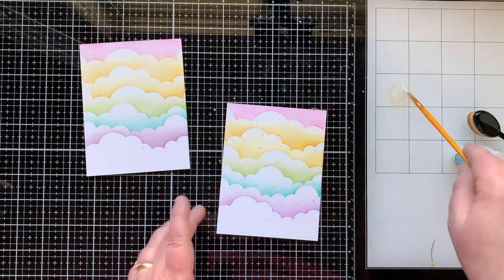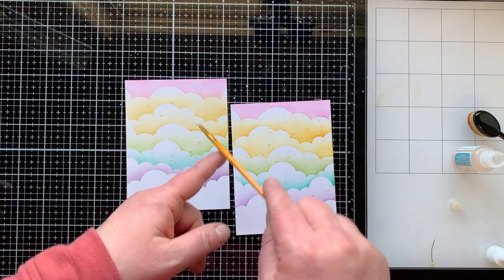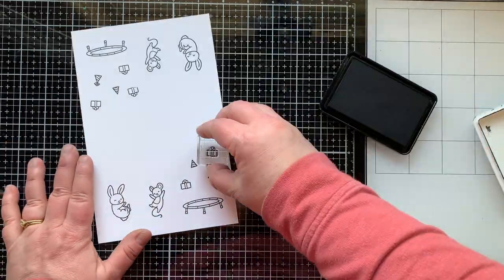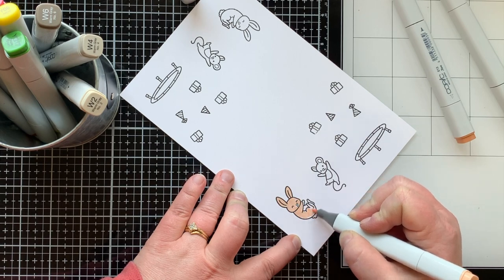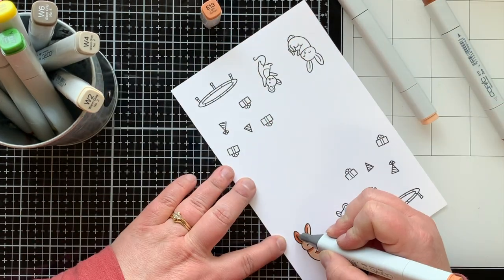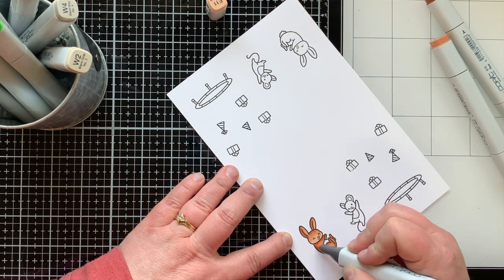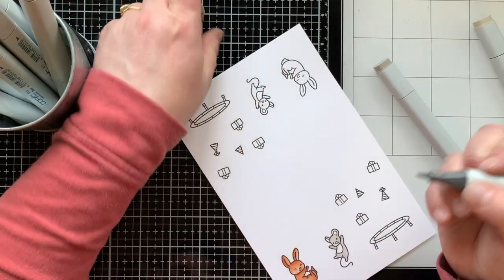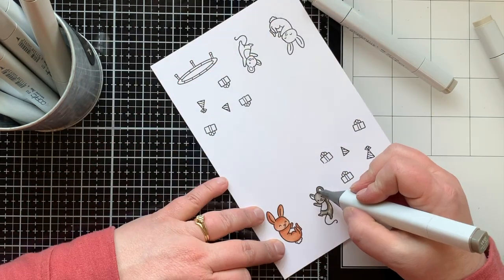I'm taking Liquid Stardust by Lawn Fawn and using a paintbrush to splatter some sparkle and shimmer all over these clouds — super fun for a rainbow birthday card. I use Lawn Fawn Jet Black ink to stamp out these images twice so I have the same images for each card, plus two extra presents per card. I'm using Copic markers to color these — shades E11, E13, E15 for the bunny, warm grays for the mouse, and bright colors for the presents.